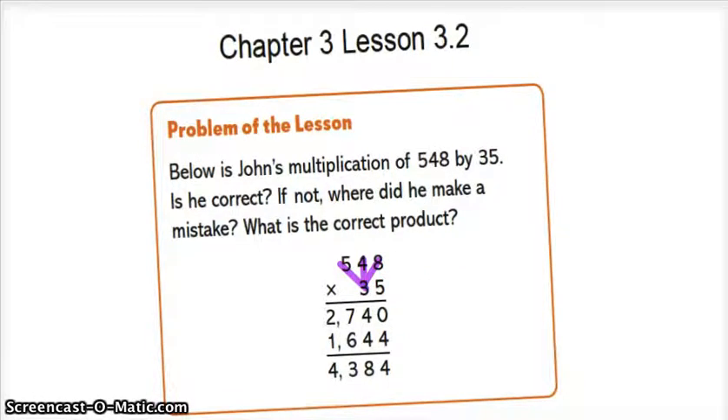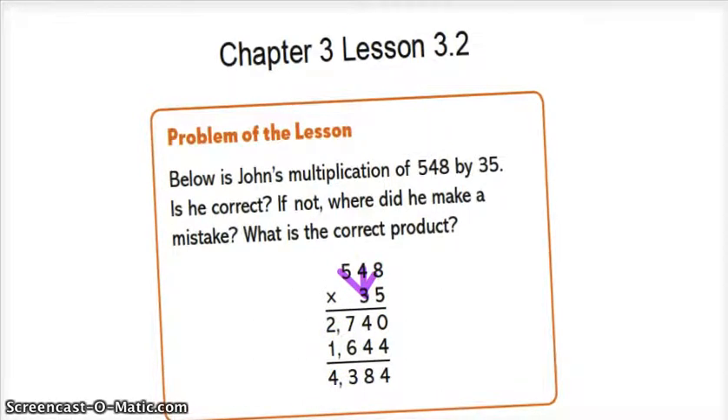Where's the magic 0? Oh no, we don't have one. Now we do 8 times 3, which is — 8 times 3 equals 24. You put down the 4 and carry the 2.